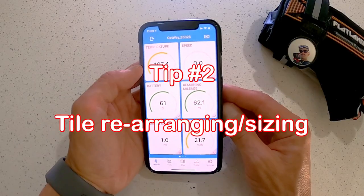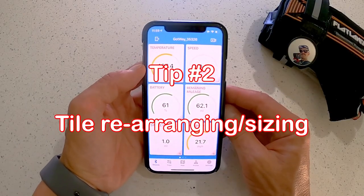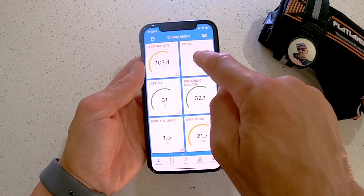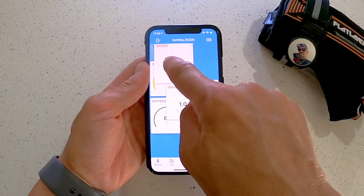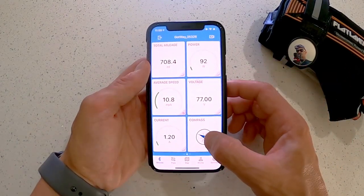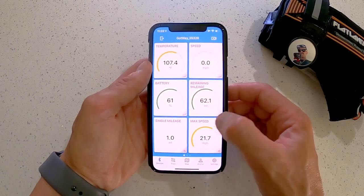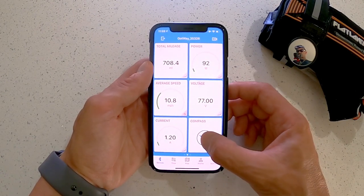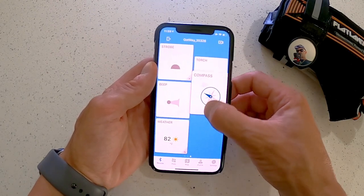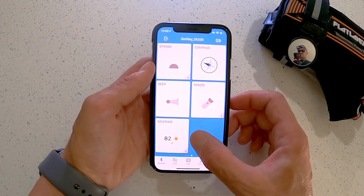So here we are with tip number two. I'm gonna show you how to rearrange some of these tiles and get a cool view that you like. It's very simple — all you do is click, hold, and drag, then drop it wherever you want. You can move these tiles between pages. So that's page one, page two — I grab from page two and I can take it to page three and just drop it up there. Pretty cool.